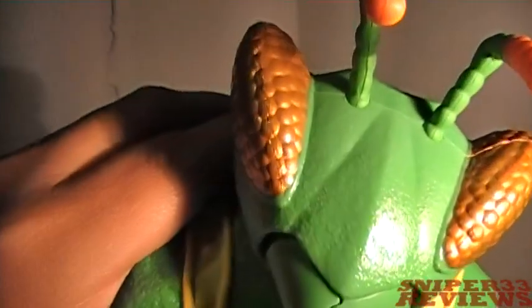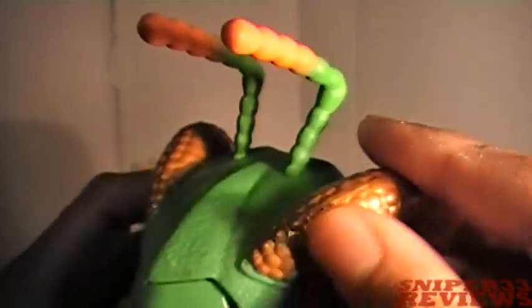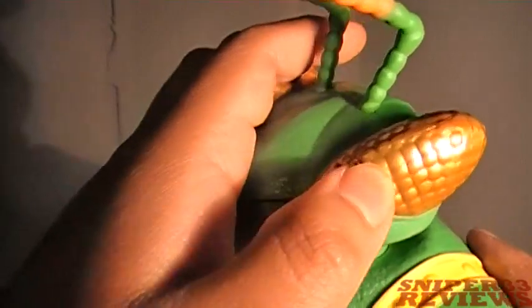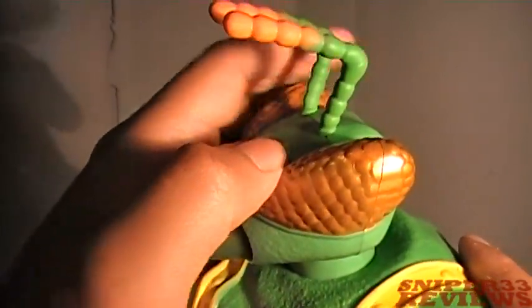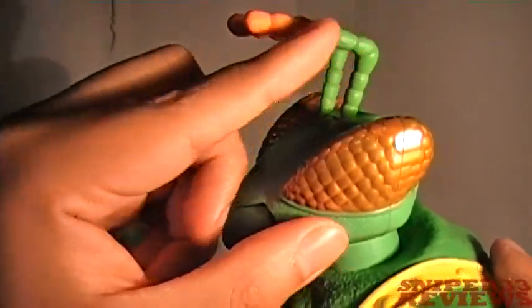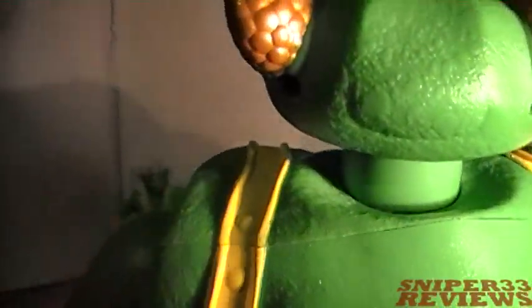It has detailing and texture on the head. The eyes have a nice golden finish to them. The antennae are multi-color — unlike before which was a solid orange, they start off as green and fade into orange. The back of his body is detailed and textured as well.